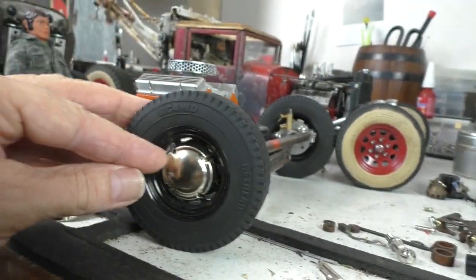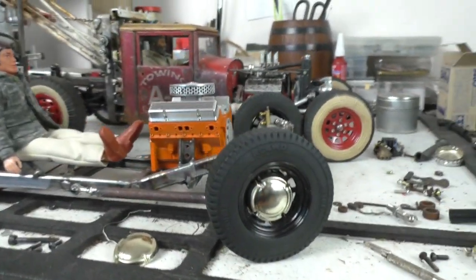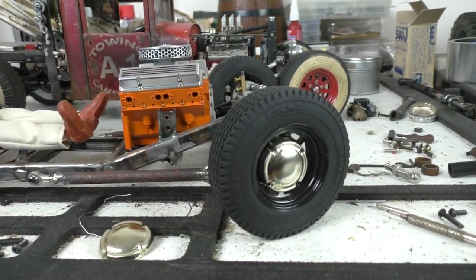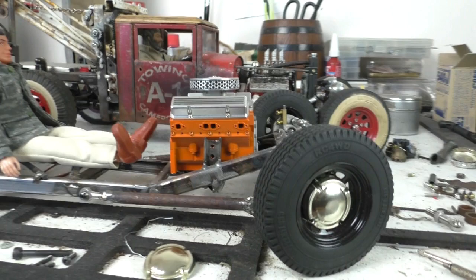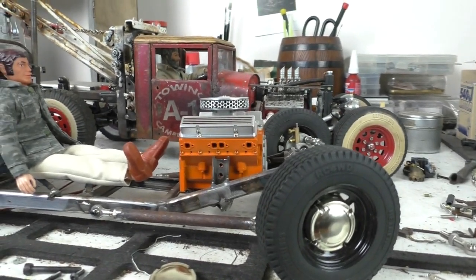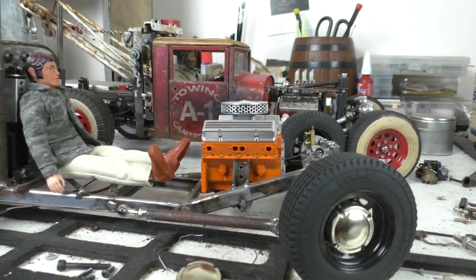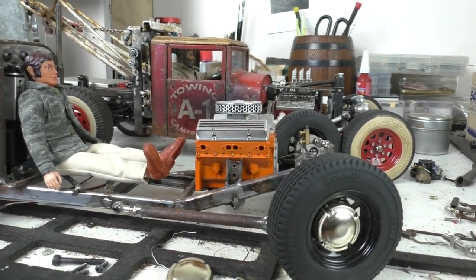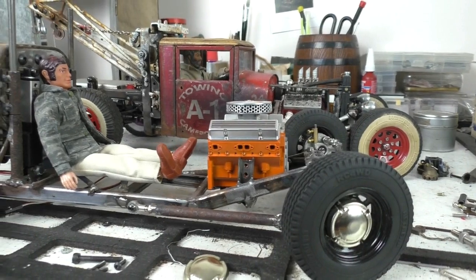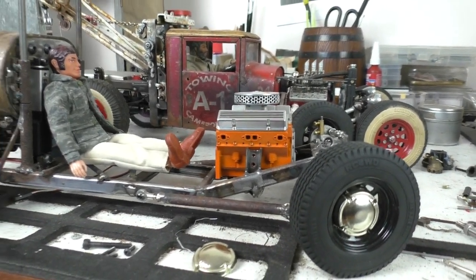So yeah, that's all this video is — just a wee tip on doing an old-style hubcap on the wheel. Hopefully next week or so I'll get back out into the shed when I'm feeling better and we'll continue on with the deal tanker truck. All right guys, short and sweet — catch you later.